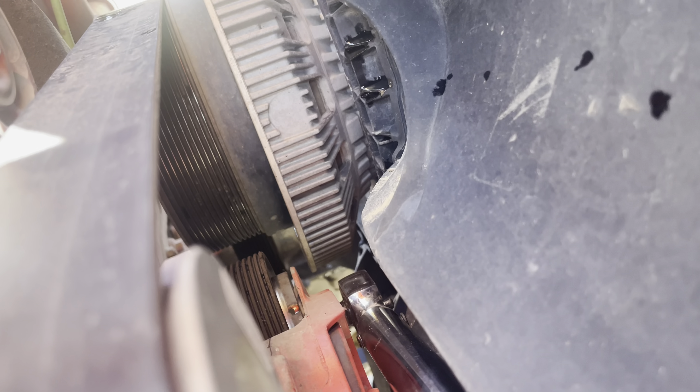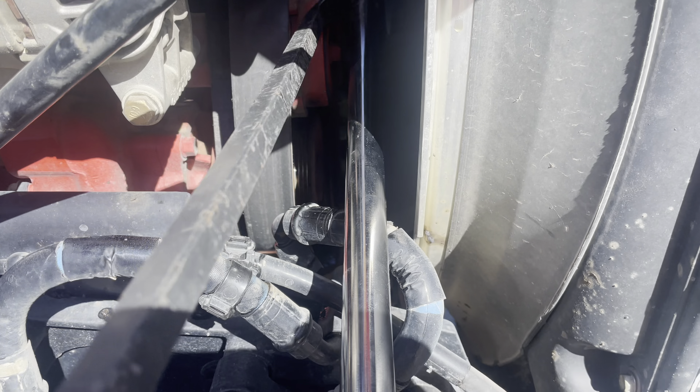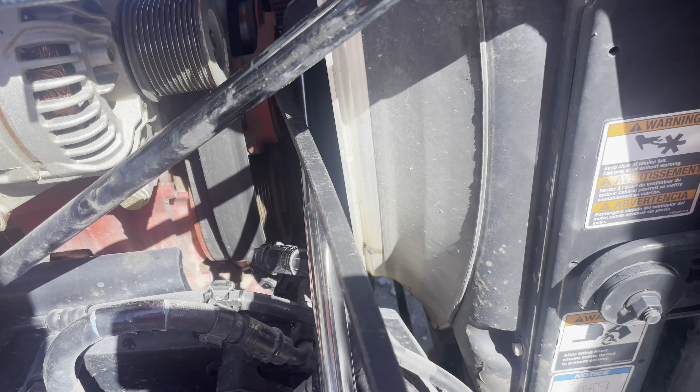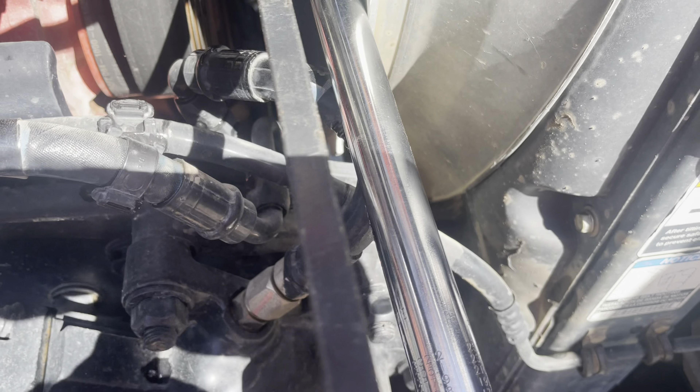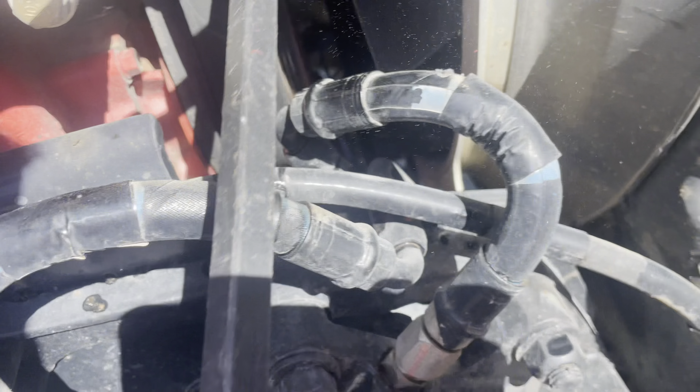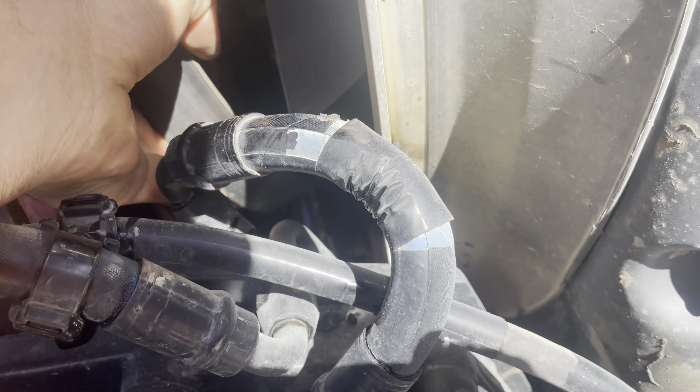We got a half-inch drive on there — see that little spot it fits into. It's hard to do with one hand, but you fit it in there and simply go down, and you can see that it's loose. So we got it off. The breaker bar kind of gets stuck, so I got another bar in here to pop that out and take my wrench off.